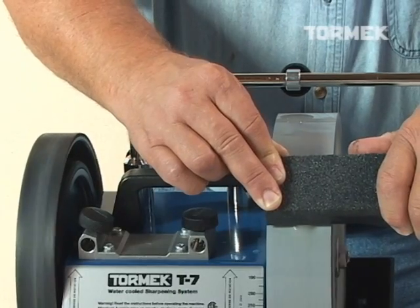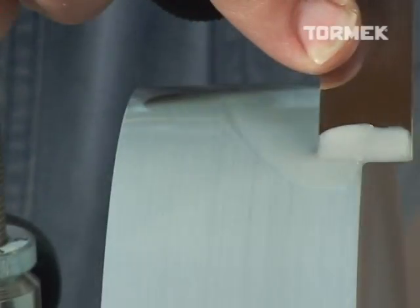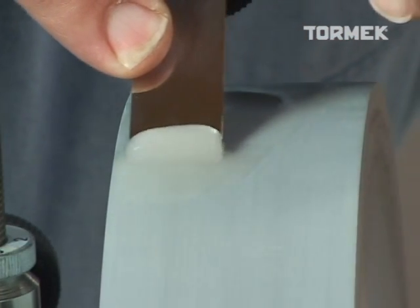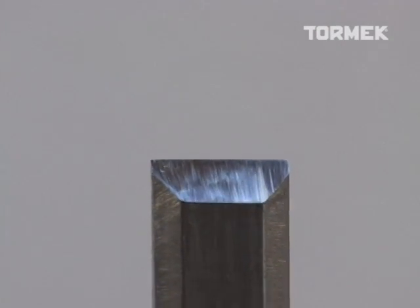To refine the surface of the bevel, use the fine side of the stone grader, which is now a part of the standard T7 package. In just a few seconds of grinding, your tool is ready for final honing on the leather honing wheel.